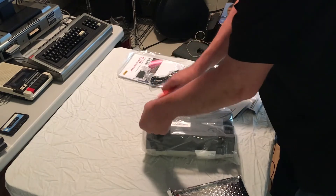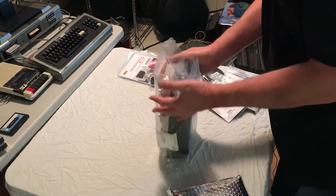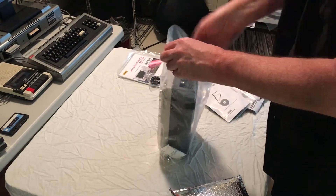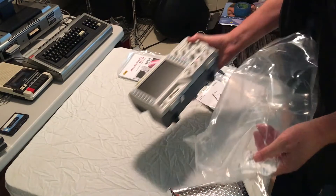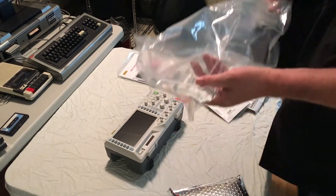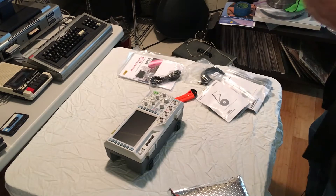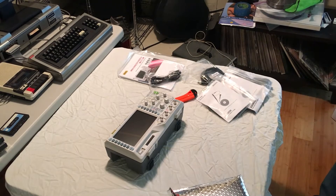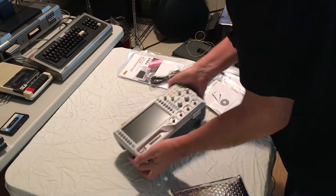I bought this equipment here in the US through a company called T Equipment — I think it's T Equipment dot net. I've had really good service from them. I had an order get screwed up a couple years ago and they took good care of me, got me what I needed quickly.